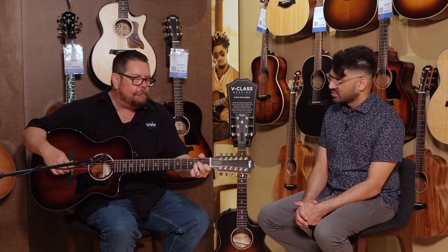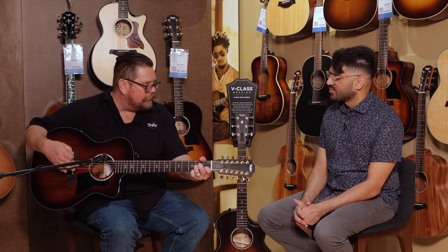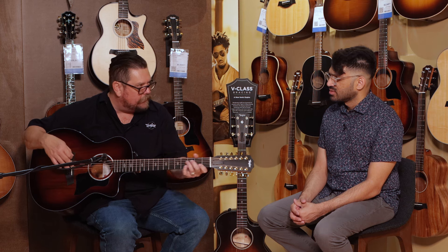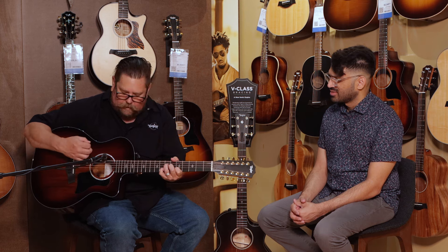Again, Taylor 12-strings — it's hard to beat with our Taylor necks. You're going to keep it straight, keep a straight neck, keep very low action, and be very easy on the fingers. A lot of great projection here.